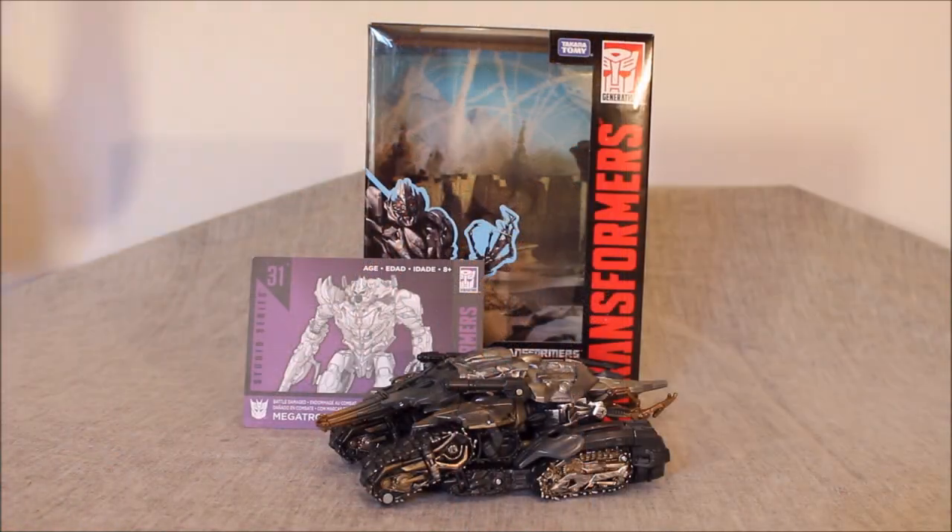Here we have Studio Series 31 — it is the battle-damaged Voyager-class Megatron from the Revenge of the Fallen film. I'm not sure about availability in the U.S. — I've heard it's an exclusive to somewhere, I want to guess Target, but I'm not sure. Up here, I think it might be an exclusive to Toys R Us. Don't quote me on either of that, I really don't know for sure.